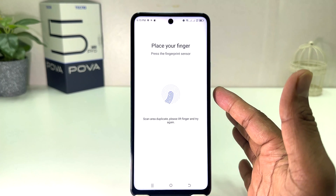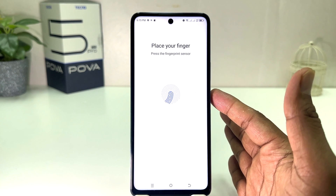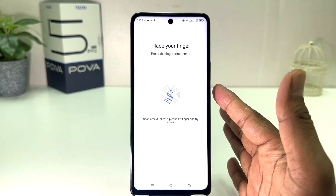Within this simple way you can easily set up fingerprint in your Techno Pova 5 Pro. That's all for now — thanks for watching my video, see you in the next one. Peace.